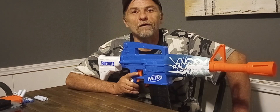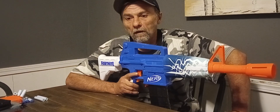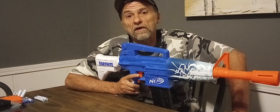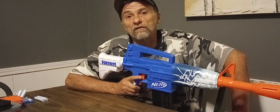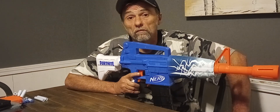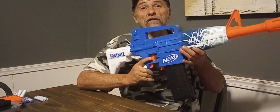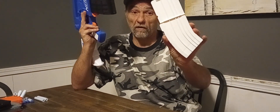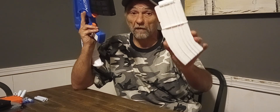Now, here's the fun part. I'm rather disappointed in this blaster — not because of the performance, but because of one thing: magazine compatibility. I really hate to be a jerk about it, but I'm going to point it out. This is a Worker magazine, a Worker 15-rounder. This magazine and the mag it came with are the only two that fit in this blaster.